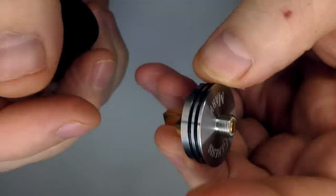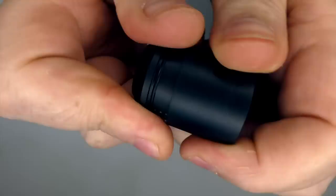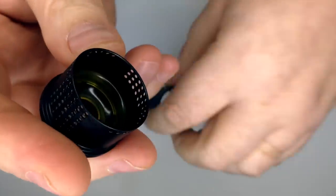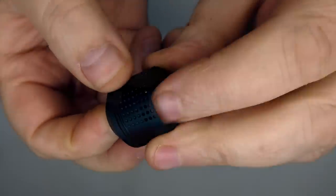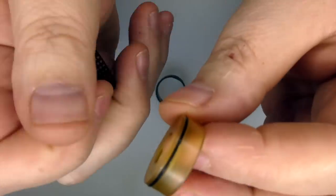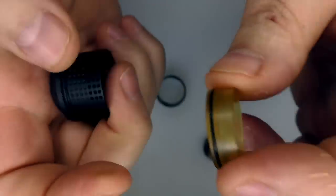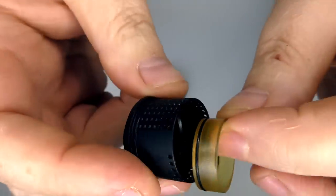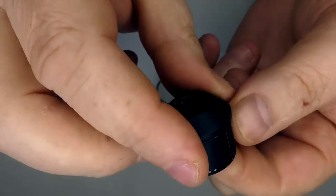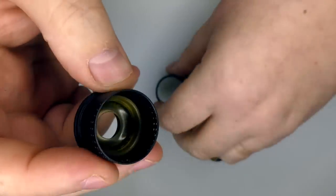I've just been using it on the mech. There's also an Ultem reducer in here — it sits on the top cap and is only held in by an o-ring. Sorry if you see any juice in here, I just gave this a quick clean. There's your inner chamber.